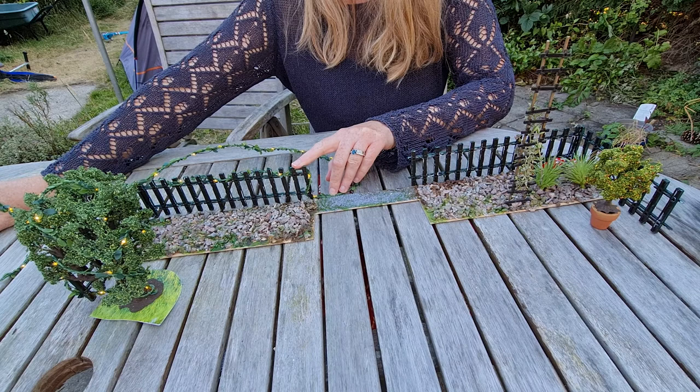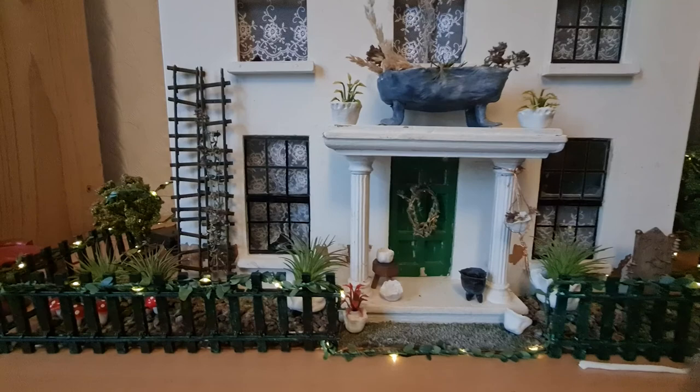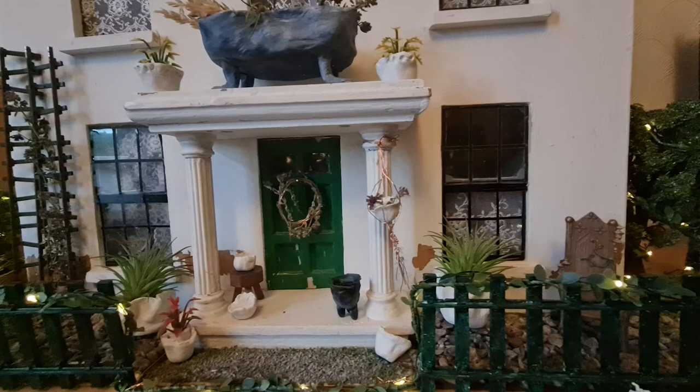I've got these little terracotta pots from my dad's greenhouse, so I'm going to put the little tree in one of them — I think it will look really nice. And here it is, all put together. I've added a few extra little plastic plants to put in the pots, used some thin wire to make a very simple little wreath for the door, and wrapped some wire around one of the pots to make a hanging basket. And it is all done.